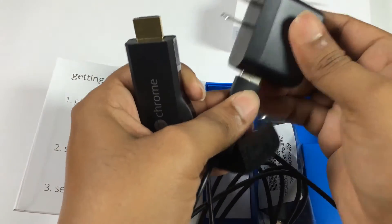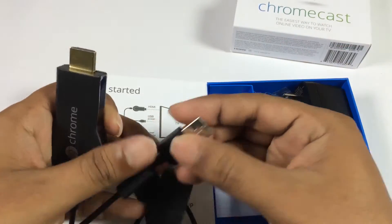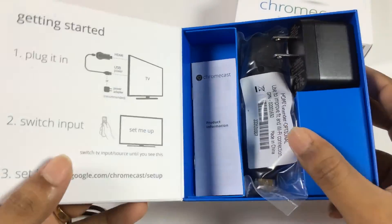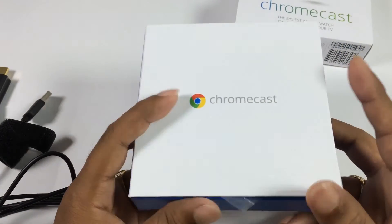If your TV is wall mounted, then use the mini HDMI cable to connect the dongle to the TV. You can control it with the help of the Chromecast application, which can be downloaded from the Google Play Store or from the Apple Store.